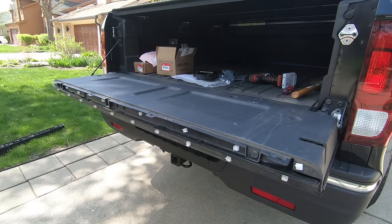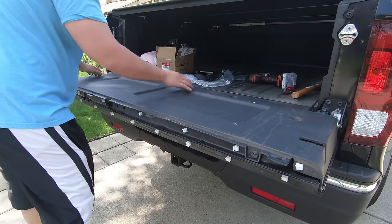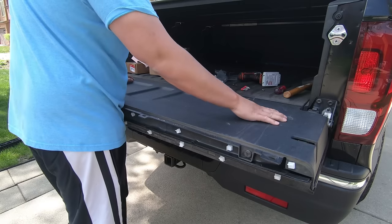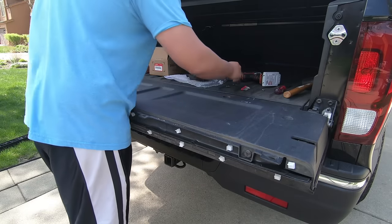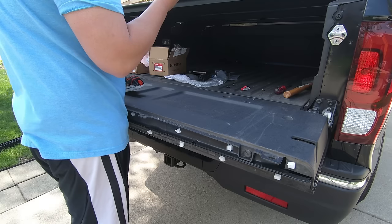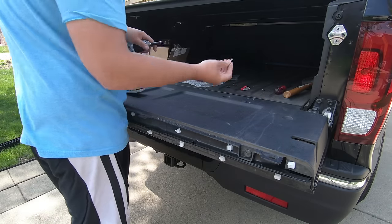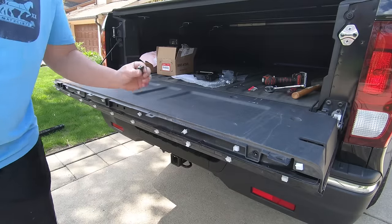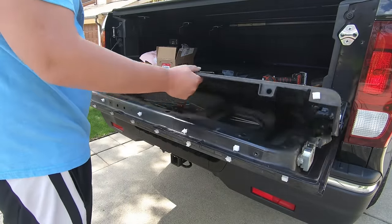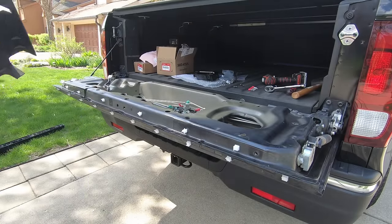Step number two: there are some screws here, here, here, here, and here that you need to remove to take off this top part. These are actually torque screws, so you can't use a regular Phillips head — you have to use a torque bit, specifically a T30, and they fit in here quite well. After removing all seven of these, it's pretty simple — you just lift up and it comes right out. This panel is actually quite heavy.